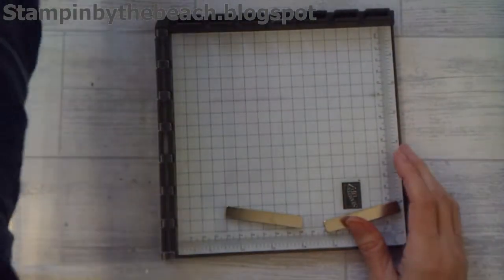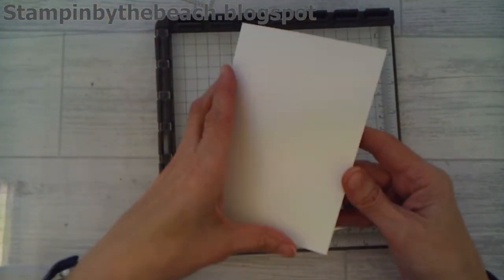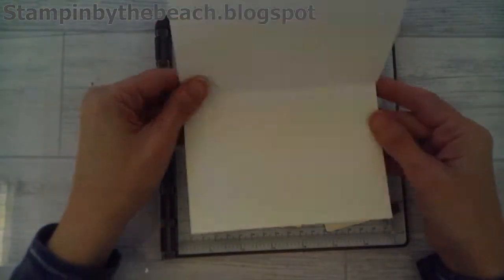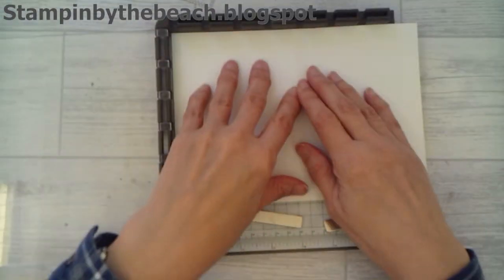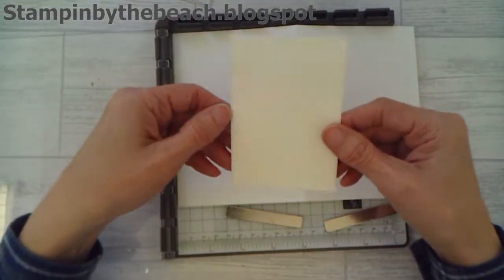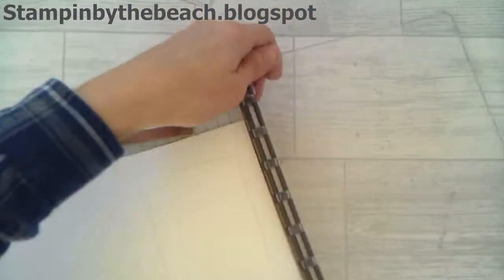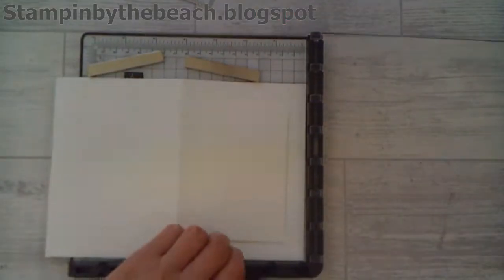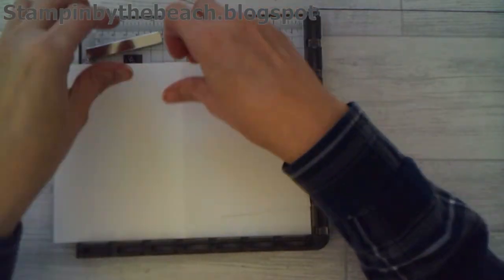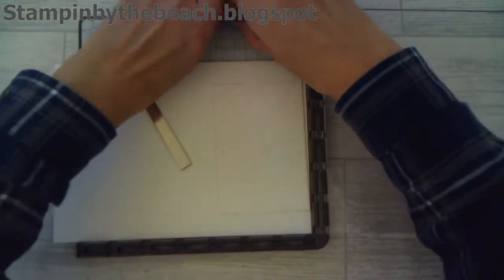Here it is. I have pre-cut a card base - just a piece of A4 card stock - and I'm going to be having it opening this way today. I'm going to place that in and I've also cut out a piece of Whisper White card stock to go there. So this is going to be the front of our card, and I'm just going to put a magnet on my card base so that doesn't move.